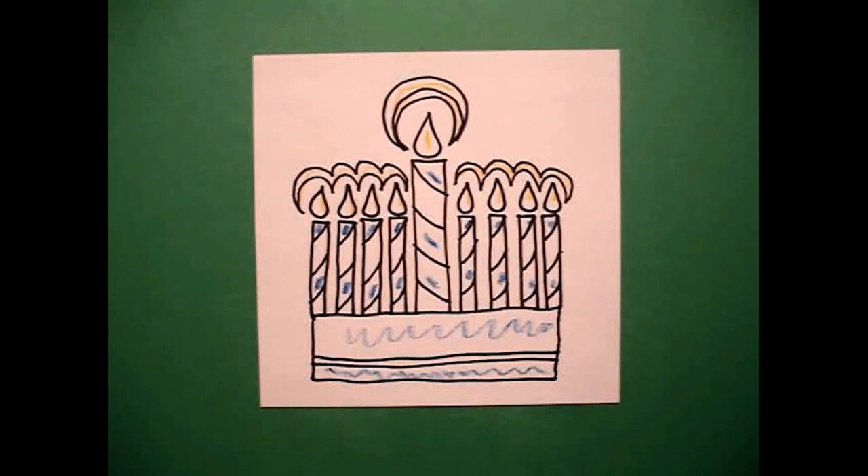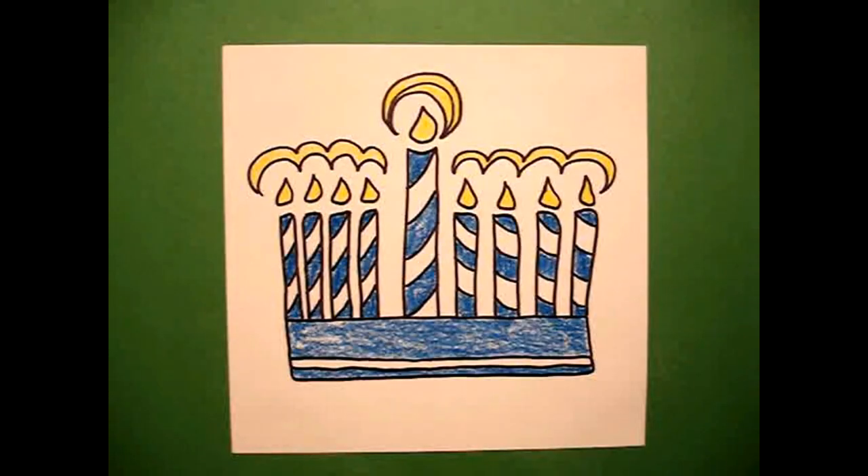Okay, let's see what it looks like all colored in. Here's my menorah, all colored in, ready for Hanukkah and the Festival of Lights. Bye-bye.